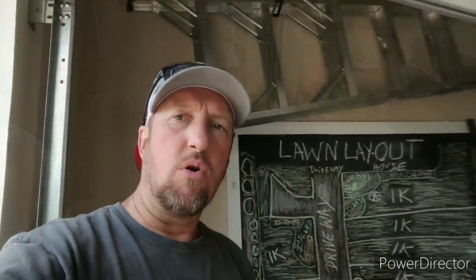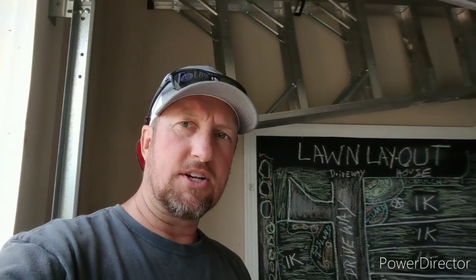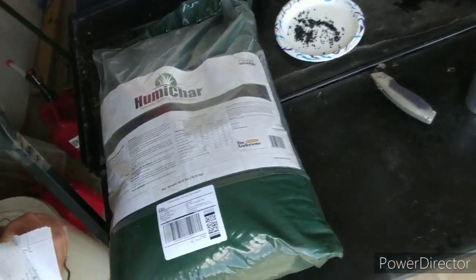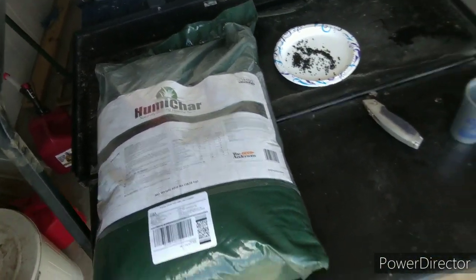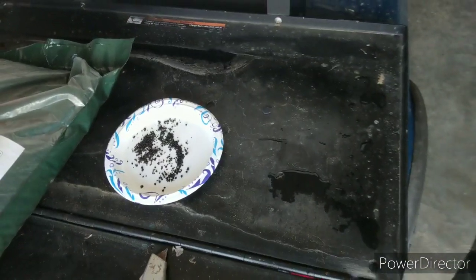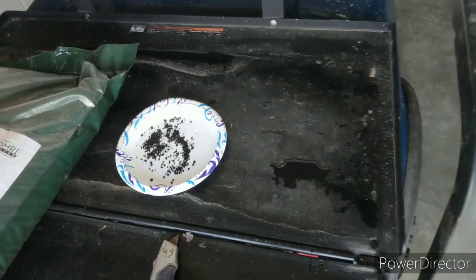What we have here is a soil conditioner and soil building product called Umachar. This is a 40-pound bag of it. This is what it looks like on a plate. If you stay tuned, I'm going to show you a little chemistry project with this rather than just reading you stuff out of a book.